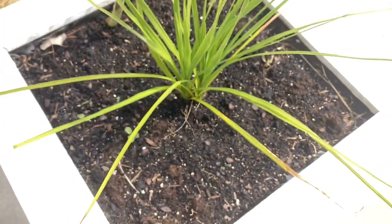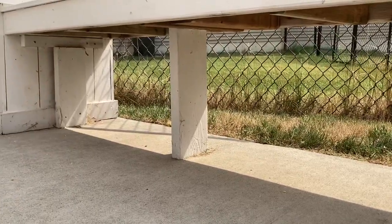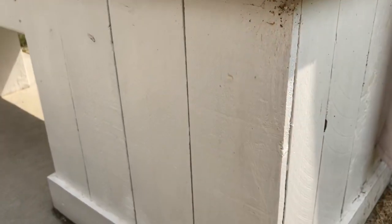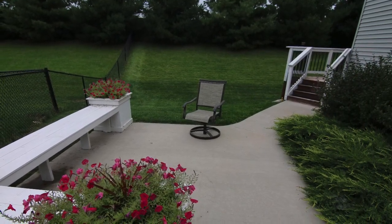Here are the supports — a look underneath. Super solid. Of course, I painted it, and then I sealed it with an exterior polyurethane. So it looks great and is super durable. It gets a little dirty because it's white, but it holds up really well.